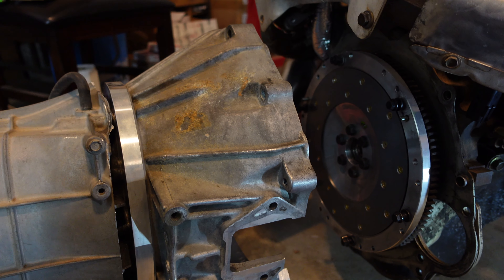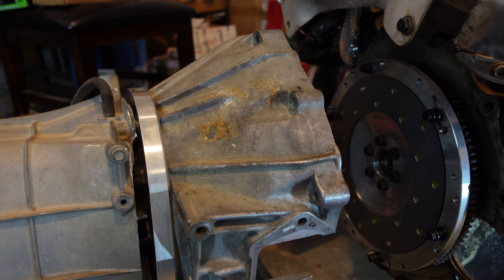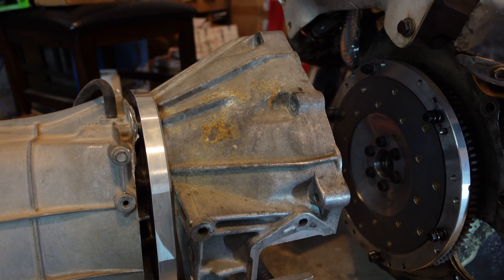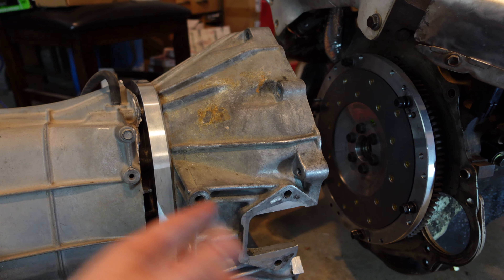I'm going to go ahead and see if I can line that up. I've got a hole saw and I'm going to go ahead and cut a hole in here. Hopefully it lines up and hopefully I don't have to make a couple cuts, but I'll go ahead and let you guys kind of see the final location so you can do it yourself if you are going to do the swap.